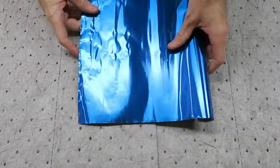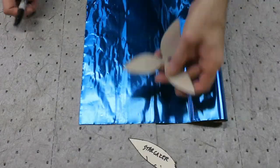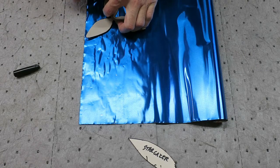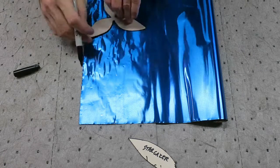Hey everyone! Today I'm making a Stargazer Lily. I'm using fairly thin sheet metal — today we are using aluminum. It's colored blue on one side and soft enough to be worked by hand.